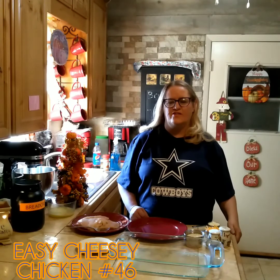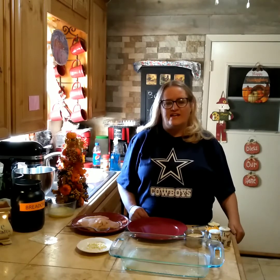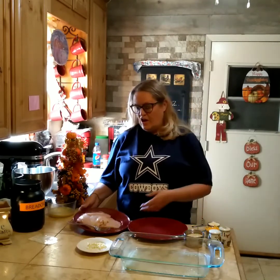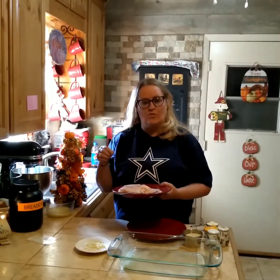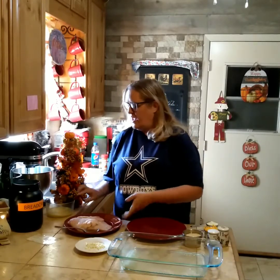Hi, this is Gail with Gail's Southern Lemon. Today I'm going to make one of my favorite Rhode Island recipes that I learned from one of my friends. It's called Easy Cheesy Chicken. The first thing I did was take four chicken breasts and tenderize them with a meat tenderizer on both sides.